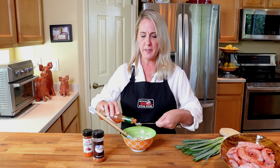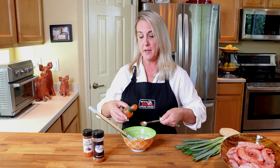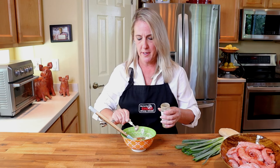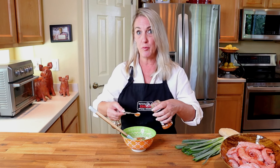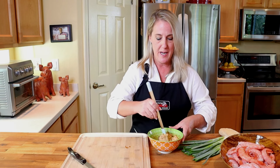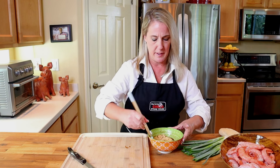Add one teaspoon of Tabasco hot sauce — also from Louisiana, like Ruth Fertel. If you like a little extra spice, feel free to kick it up a notch. Then add a half teaspoon of cayenne pepper, a half teaspoon of ground rosemary, and a half teaspoon of paprika — not the smoked kind, just regular paprika. Mix the compound butter until all the ingredients are thoroughly combined. That's why it's so important to start with room temperature butter — it makes mixing much easier.